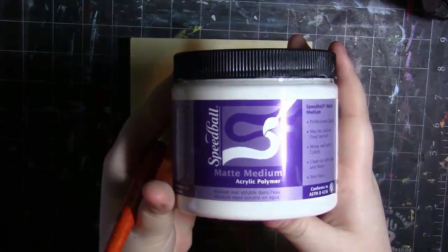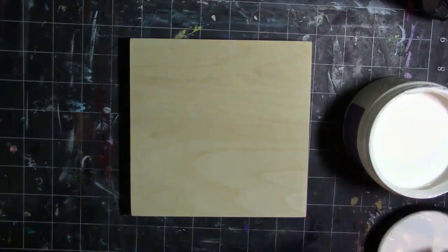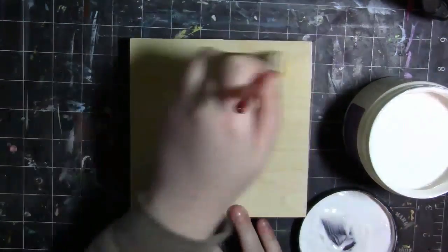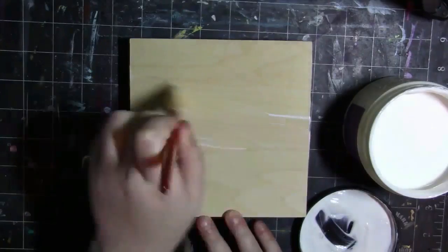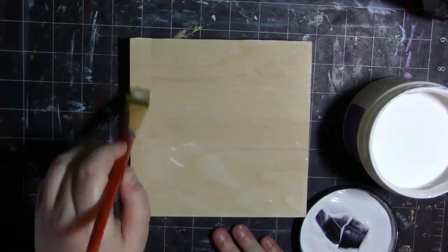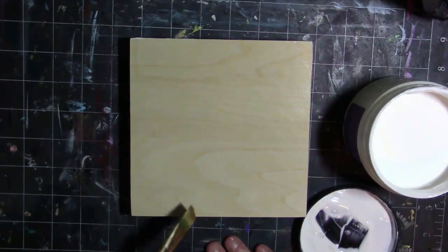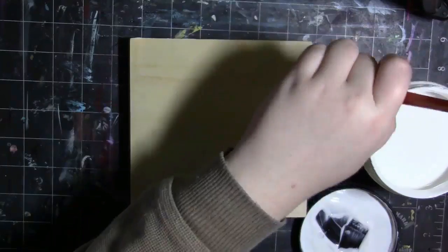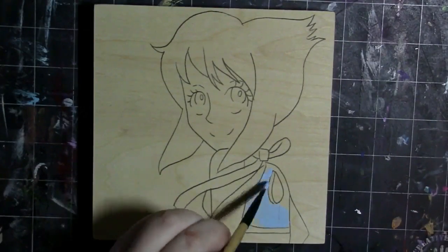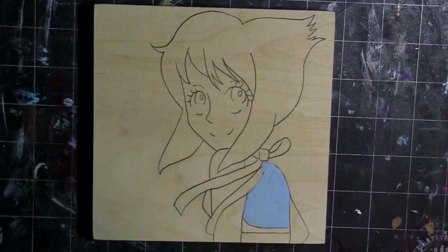So first off, I started out by priming this board with some matte medium. As you can see here, it's my Speedball matte medium. I used more than one layer — about three to four layers, I think it was three but maybe four. I just like to keep it smooth. You can use gesso or anything really; matte medium just happened to be my preference.